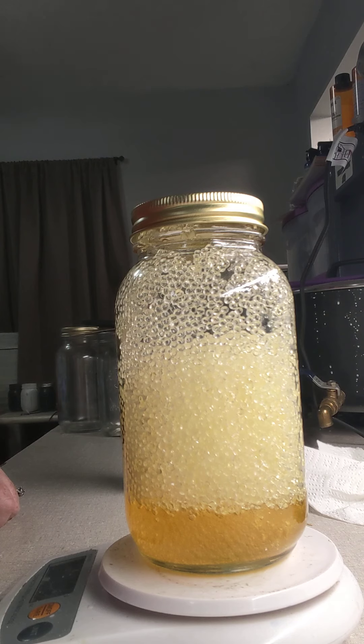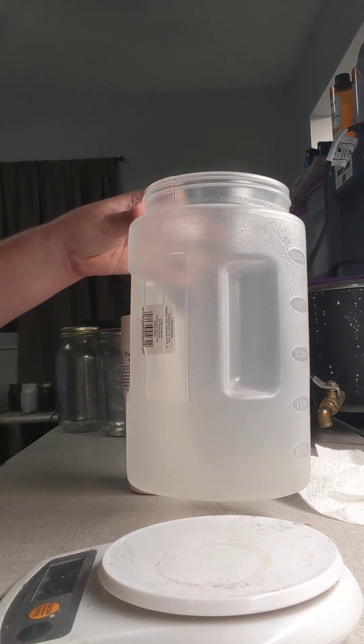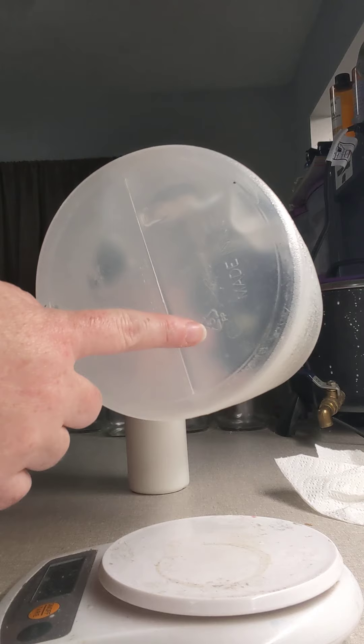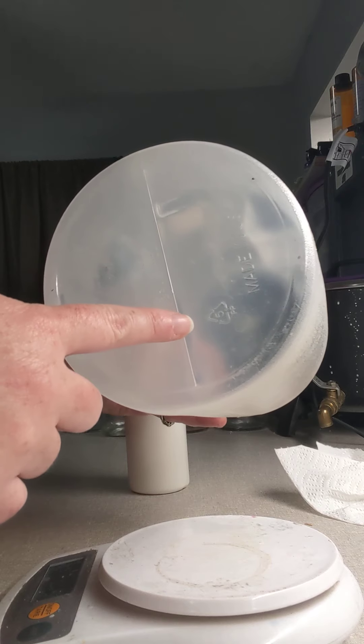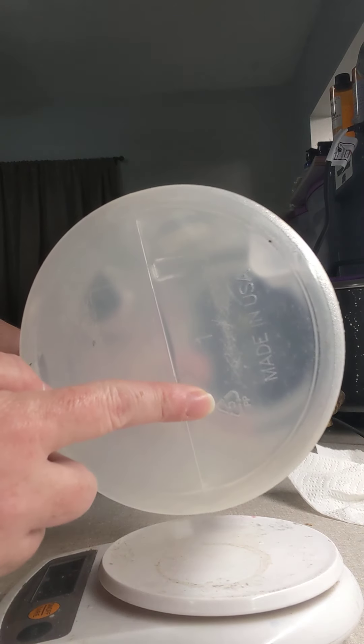I do store them in containers, and these are the types of containers that I store them in — I find these at the Dollar Tree. You'll see this little triangle on the bottom that has the number five on it and the PP for polypropylene.